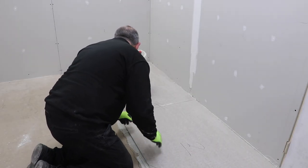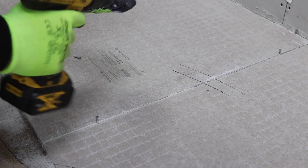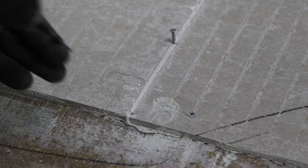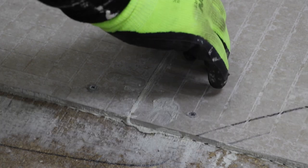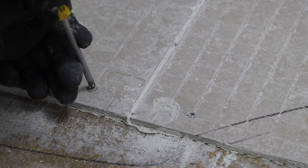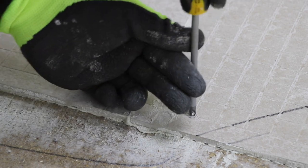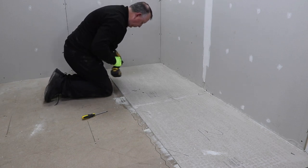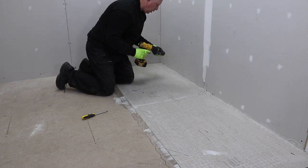Screwing the boards down to the floor is straightforward — just make sure the heads of the screws are level with the top of the board, and keep them at least 15mm away from the edges and 15mm away from the corners. The grid imprint on these boards really helps to set the screws out easily. The standard these days is 12 screws per board — that's four in one direction and three in the other — but if you want to put some extra in, that's up to you.